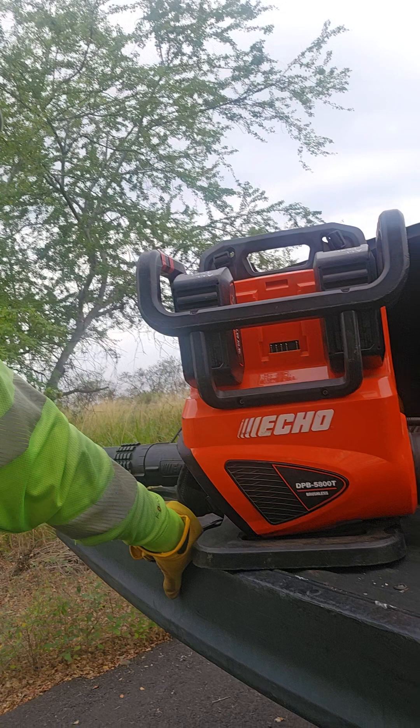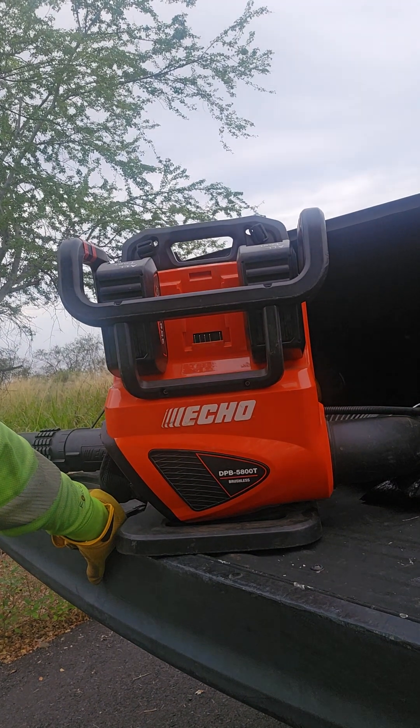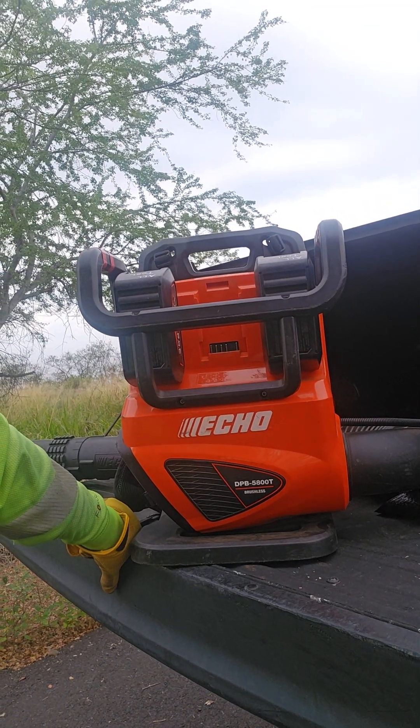Hey, how's it going everybody? John Smallkind Landscaping. It's been a while since I've made a video on anything. I finally got a chance to use the new Echo DPB-5800T, their e-Force 58V battery backpack blower.